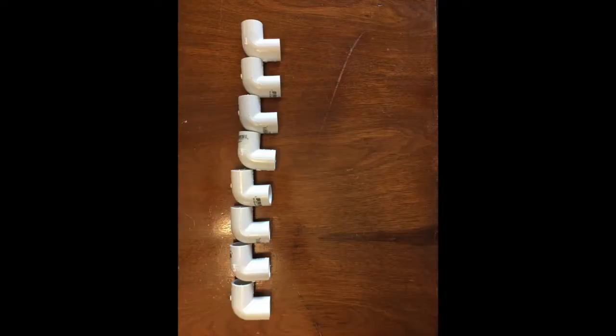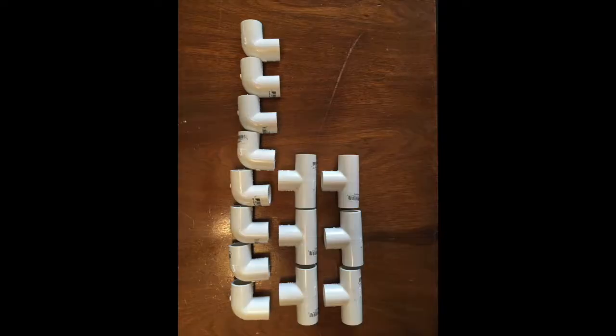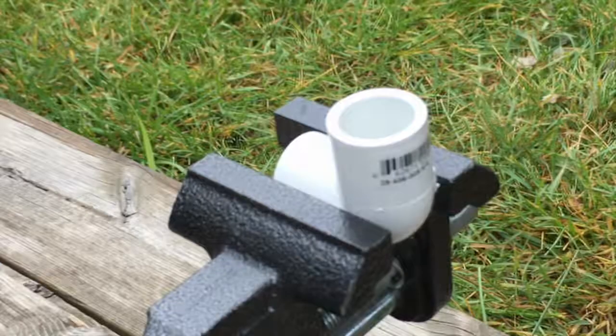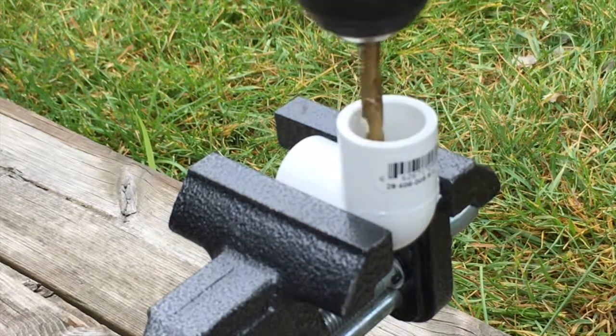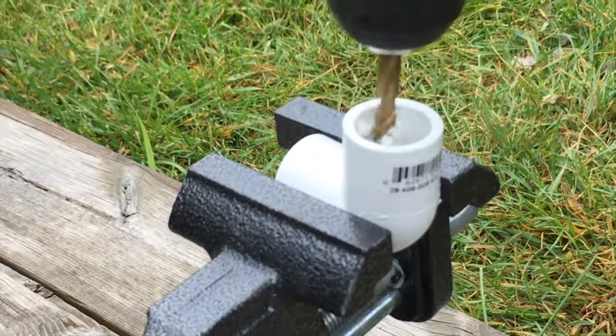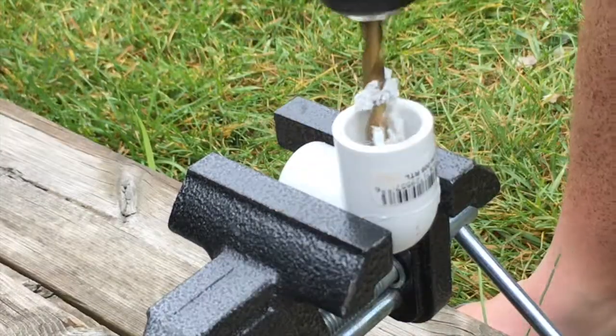In addition, you will also need eight 90-degree half-inch elbows, six half-inch tees, and four half-inch end caps. Once you have cut your pipes, you will need to drill quarter-inch holes in six of your elbows. These holes will allow air to escape from the frame as it goes underwater.